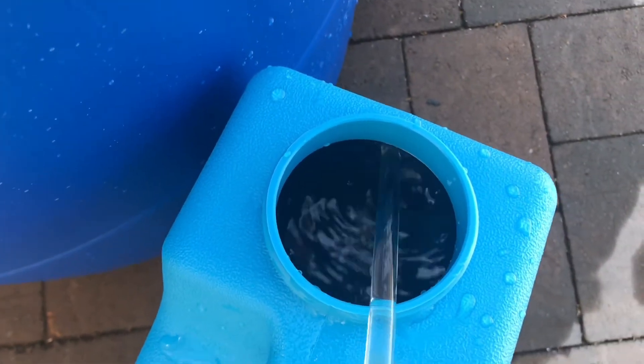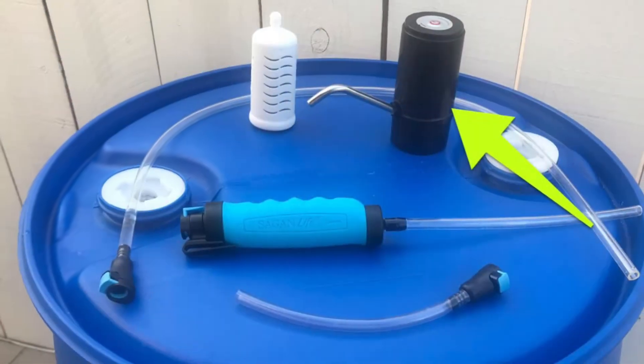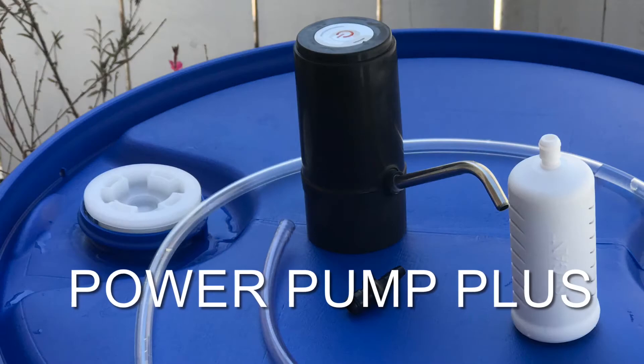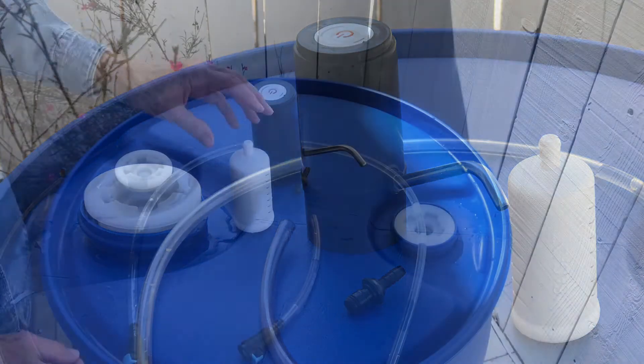As you can see, both of these methods work really well. Today we're going to focus on the power pump — an even faster, easier way to get water out of your water storage barrel.